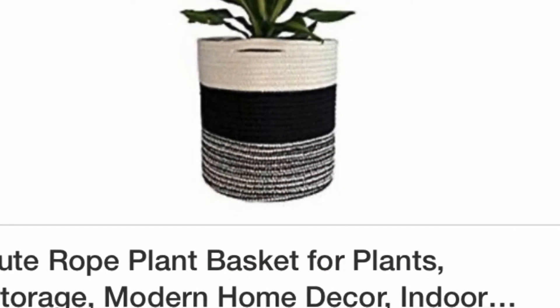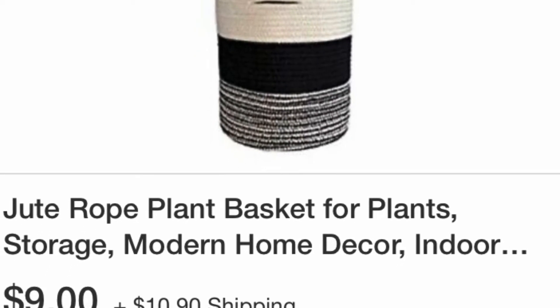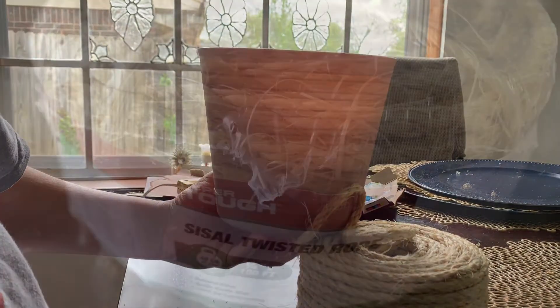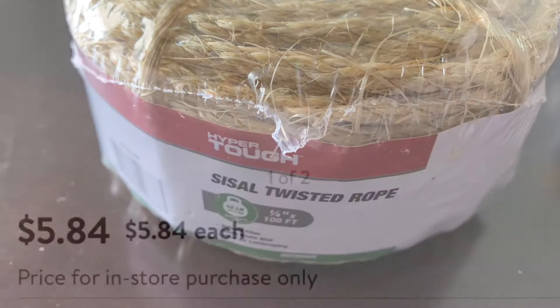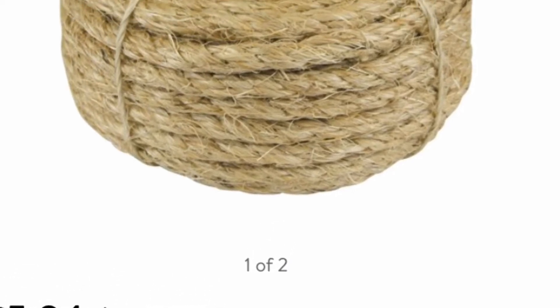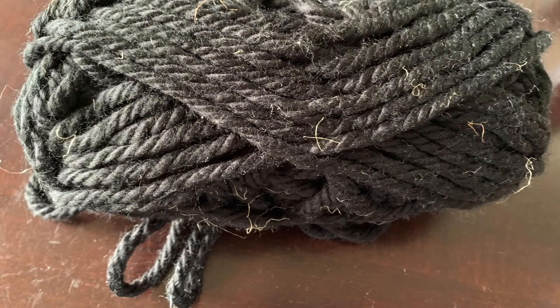These are some ideas of what I saw online. Of course, you can make it your own style, your own colors — it's kind of fun just to get an idea of what you want. So this is what you're going to need from Dollar Tree: a little planter. You're going to need rope. I bought this at Walmart, but Dollar Tree does have some and they're actually a dollar, though they come in small sizes. I noticed that the Walmart one was big enough to finish the whole planter for five-something dollars.